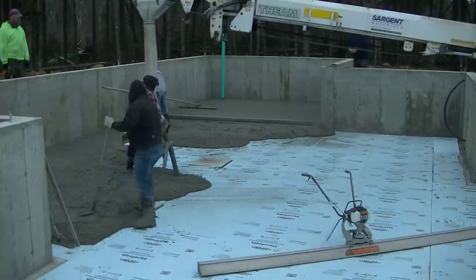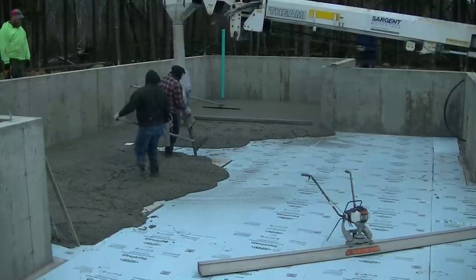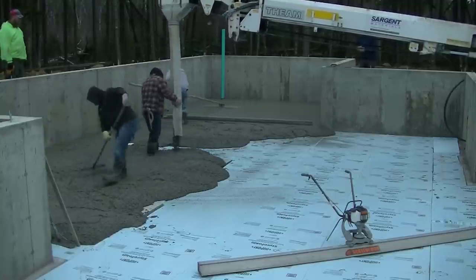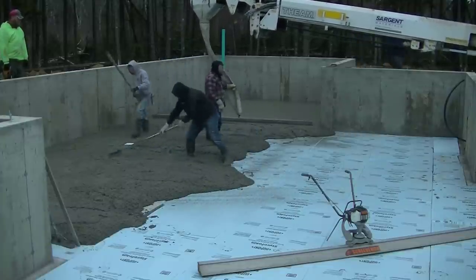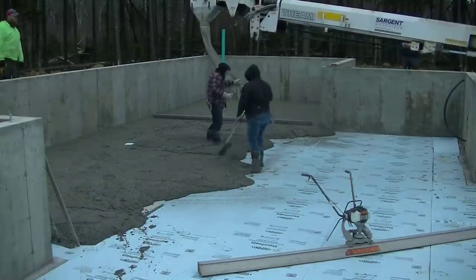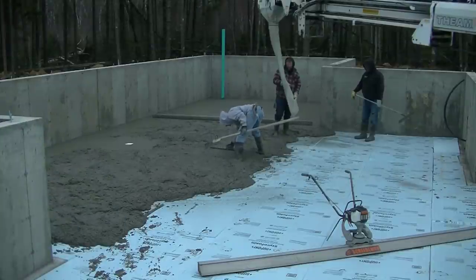So we knew it was going to be setting up quick on us. We screeded that first bay with a hand screed because it was about 16 feet across there. Our hand screed was 14 feet and the board on that power screed is 12 feet. So it just made it easier screeding that first bay without having to pass the rod back and forth.